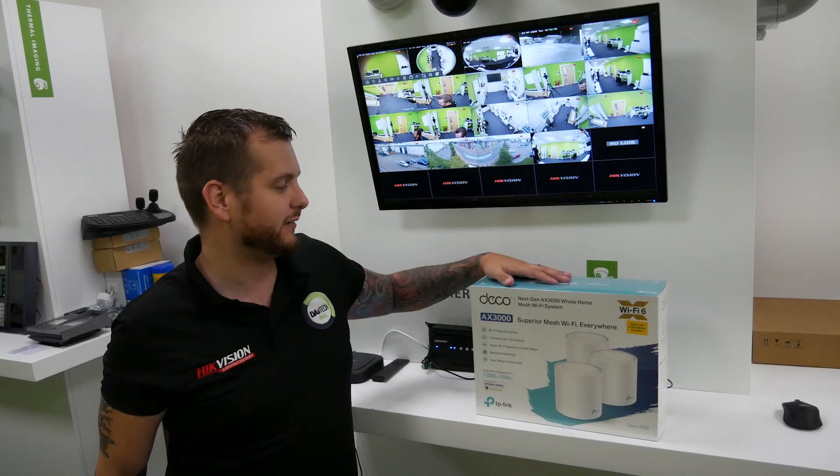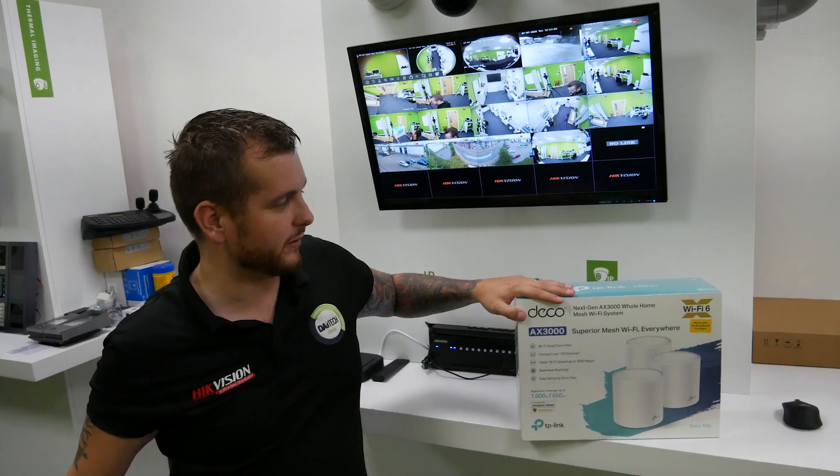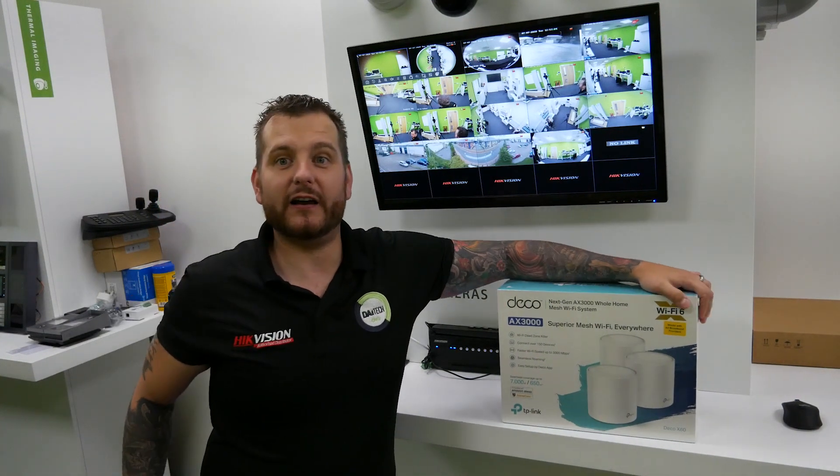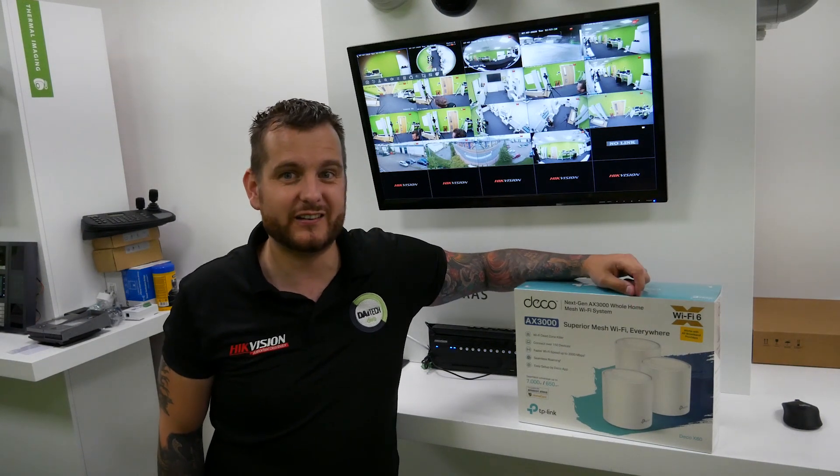One of the products that really stands out to me is their Deco range. For those of you that know, TP-Link is a global company, and their Deco range is part of their smart home automation package.